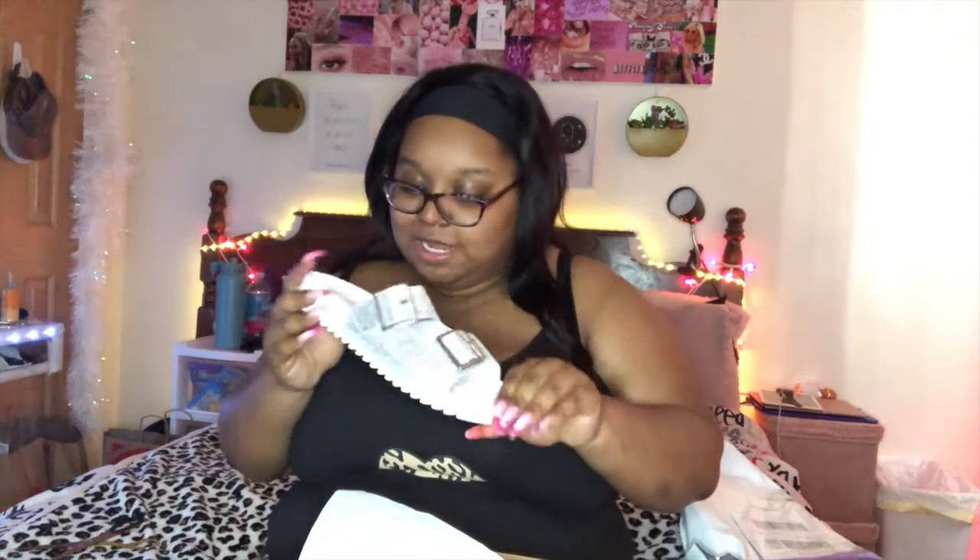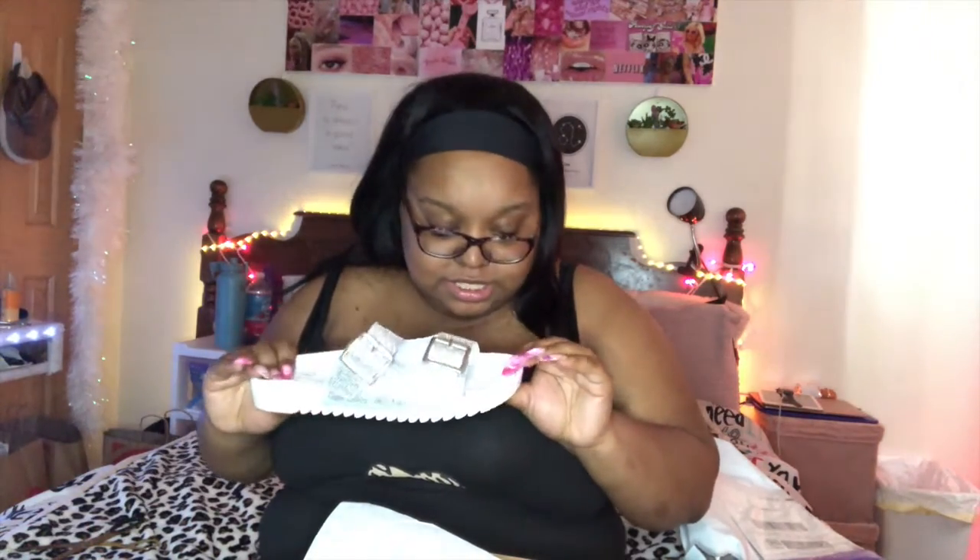I got them in white. I did get them in black before but I didn't like the black ones because for some reason this part felt like I was stepping on it weirdly. This is a size nine — I usually get a size bigger so it doesn't feel too tight. I love these shoes because of the rhinestones — a little sparkle, sparkle, sparkle!